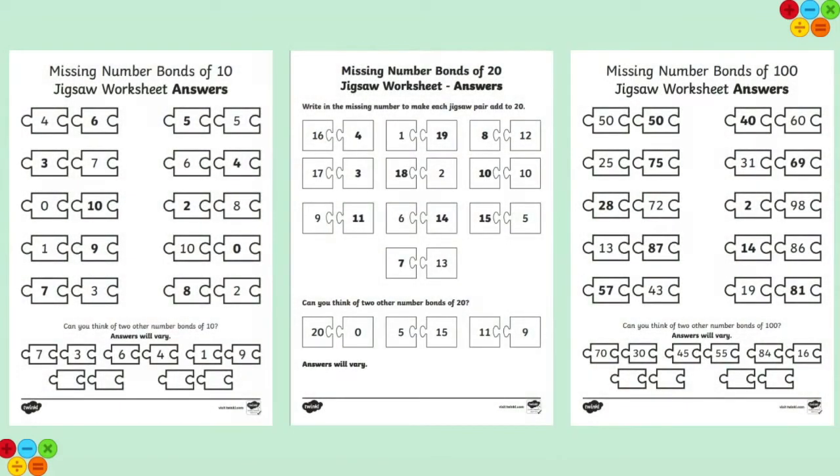The brilliant thing about these worksheets is that they also come with handy answer sheets so that your children can mark their own work. So there you have it, a brilliant way for your children to practice their number bonds to 10, 20 and 100. Thanks for watching. See you next time.